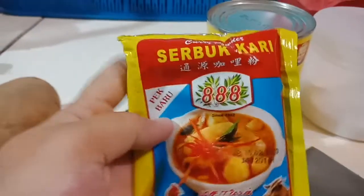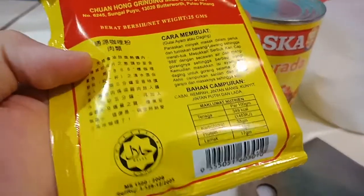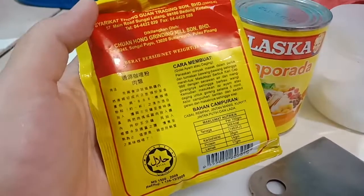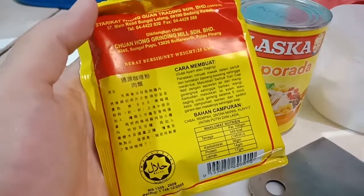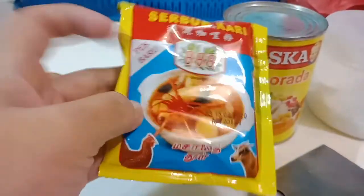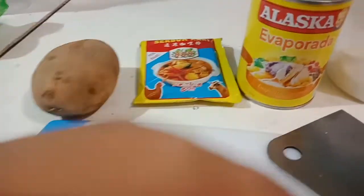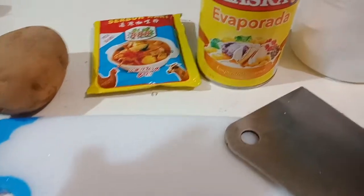This curry is from Malaysia, it's the 888 brand. This tastes really different than what we have in the Philippines — I like this better than the one with potatoes. Oh, and I also forgot to mention we need sugar.